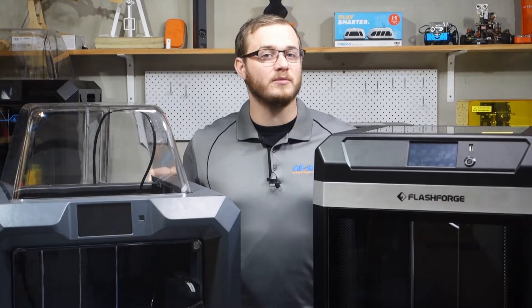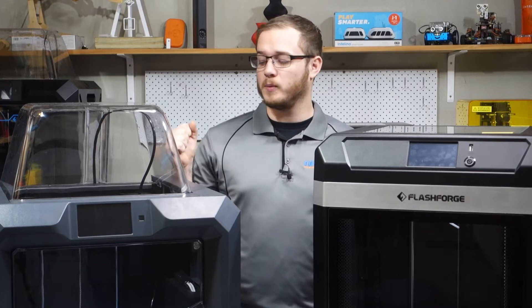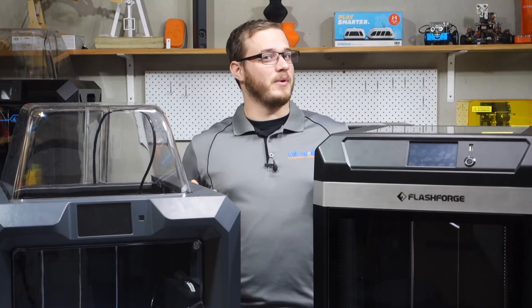To do this we'll be putting these printers head to head and comparing the differences to see if it's worth upgrading to the Guider 3 or sticking with the much loved Guider 2S version 2. If you enjoy the video don't forget to like and subscribe and without further ado let's get comparing.